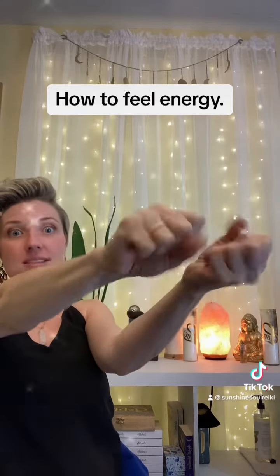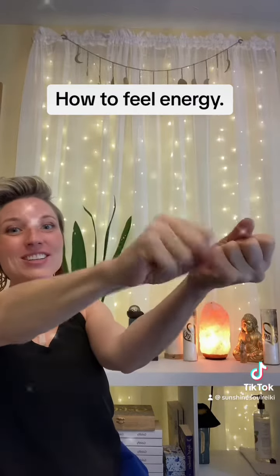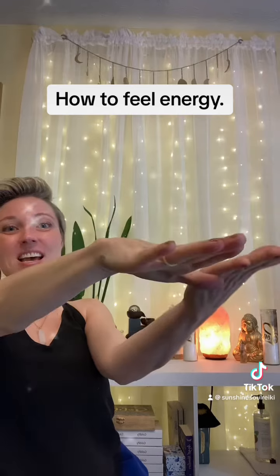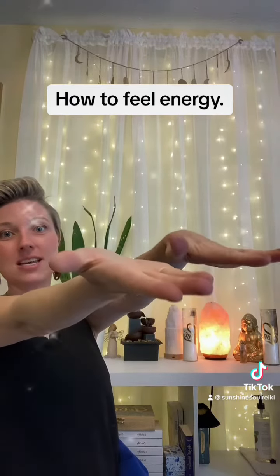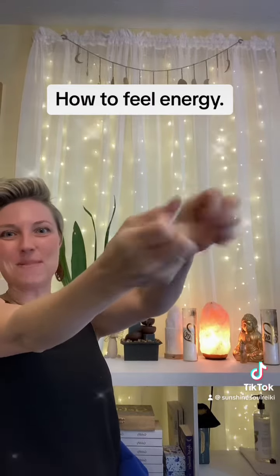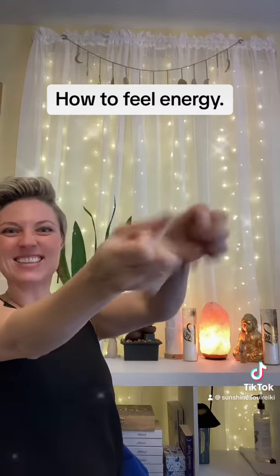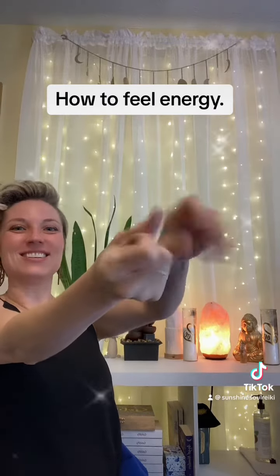Do one minute on this side, and don't stop — your hands are going to start to hurt, but don't stop. Then after that one minute, flip them so this hand is up and this hand is down, and do the same thing for a minute. Keep going — it's going to get a little sore and your muscles are going to start to ache.